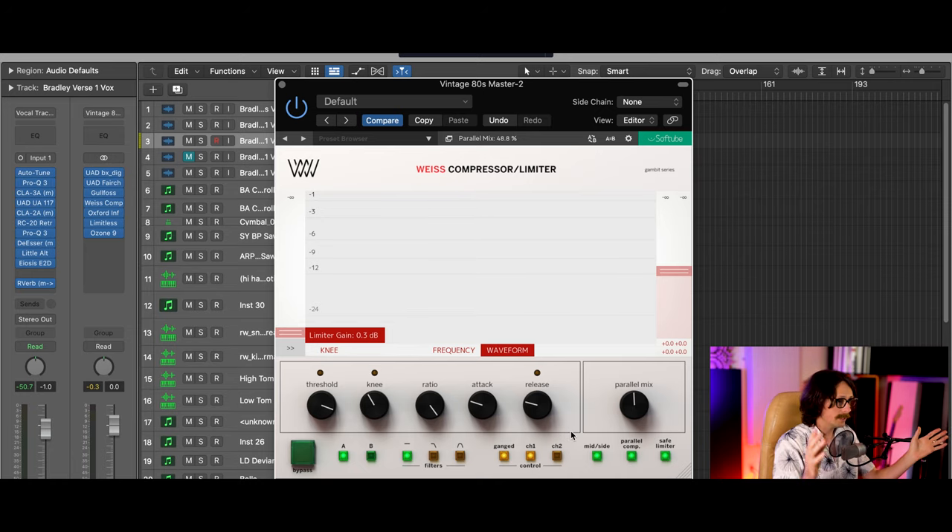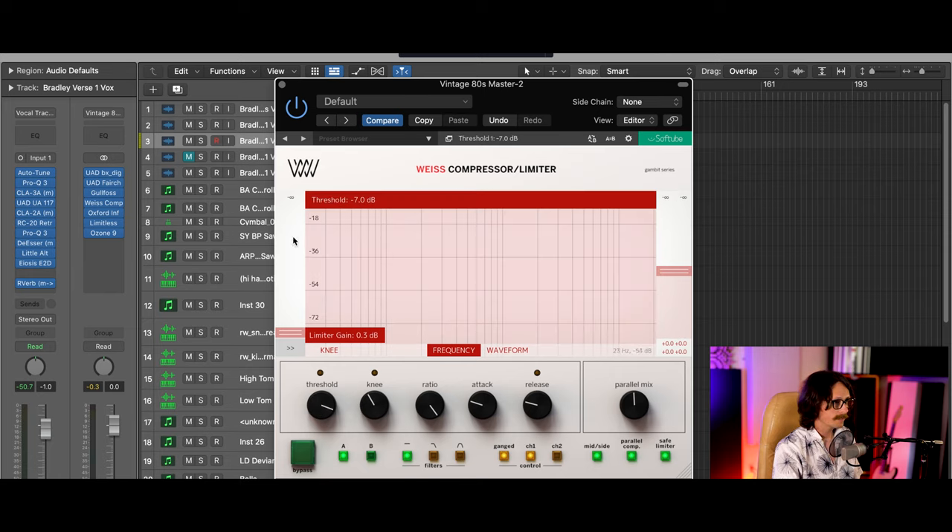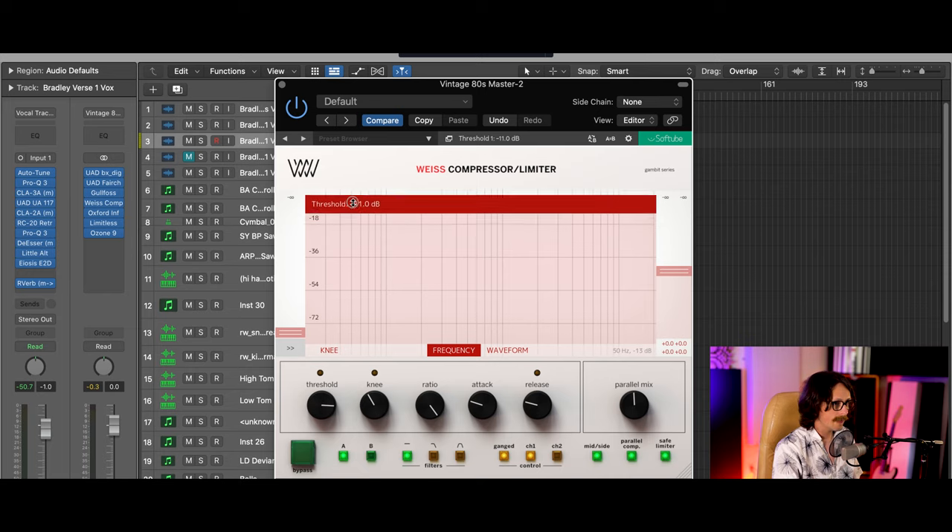Now let's get into the attack and release and all that stuff. You have your threshold here, and as we bring this counterclockwise you're going to get a lot more compression — you're basically bringing the threshold down. A good way to see this is to go to the frequency window. As you bring it down, it's going to compress more. You got your dB over here. You can also grab this and bring it up and down, and then you have the knee.